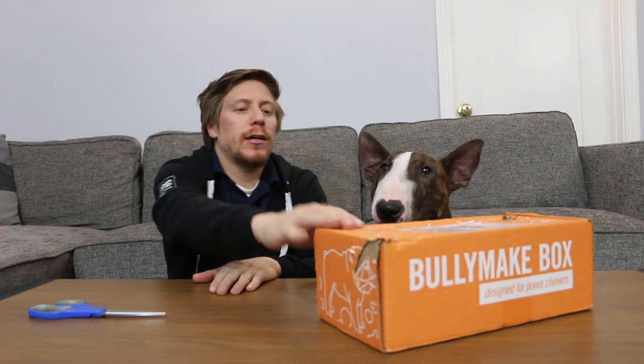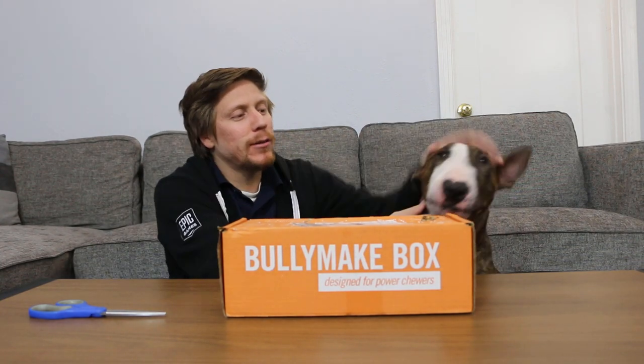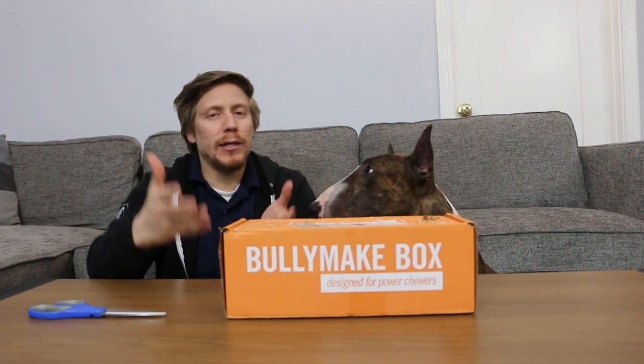Bullymake is a box with toys and treats for your dog that you can get delivered straight to your home. You just go to Bullymake.com and put in all the information they ask, which is going to be the size of your dog, allergies, stuff like that. And you get a box straight to your home for this type of dog right here — this crazy guy, this giant tooth destroyer of stuff that you own in your house. So if you don't want your furniture destroyed, socks, shoes chewed — just get a Bullymake box for this type of dog.